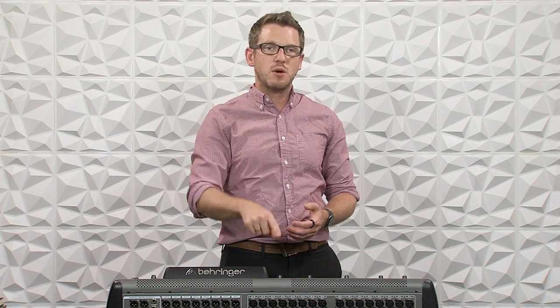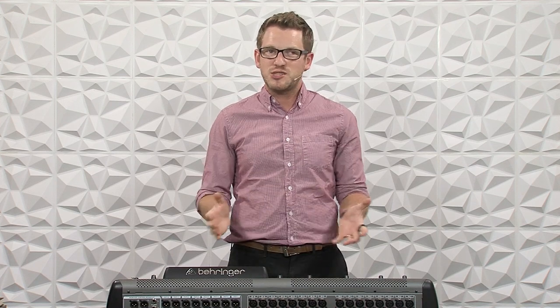Hey there, my name is Drew Brashler and in this video I'm going to be showing you how to get virtual soundcheck working on your Behringer X32 or Midas M32 with Logic Pro. If you're brand new to my channel, I am all about making you feel more confident in your production gear no matter where you're starting from. So let's go ahead and dive in.